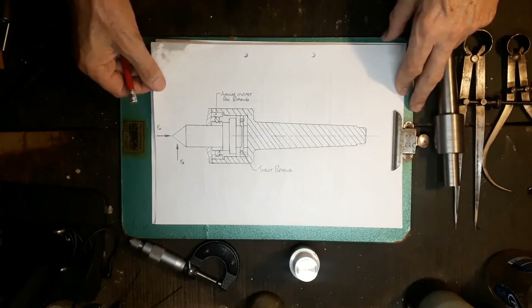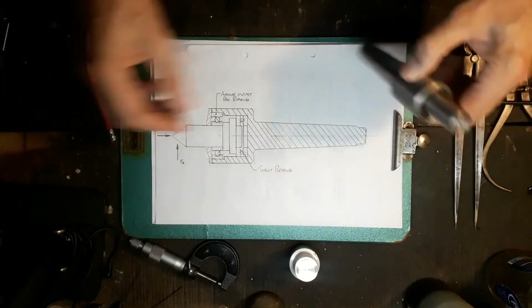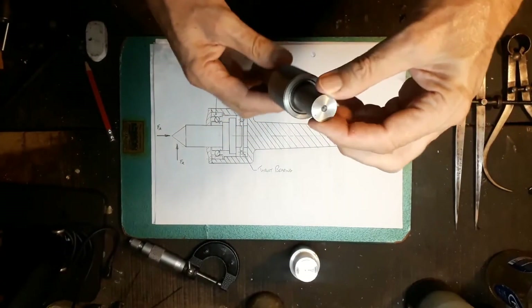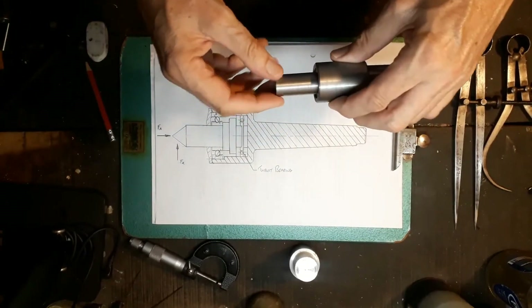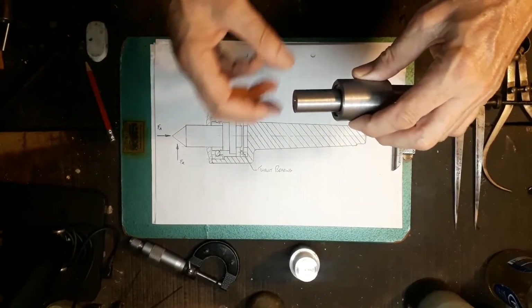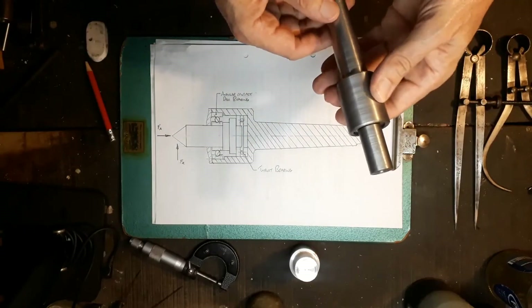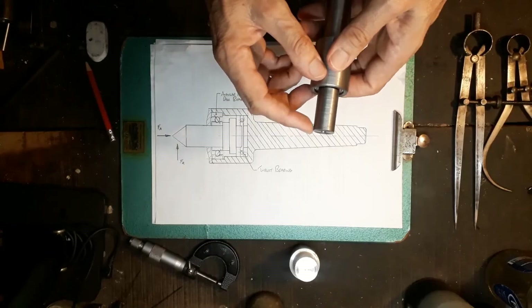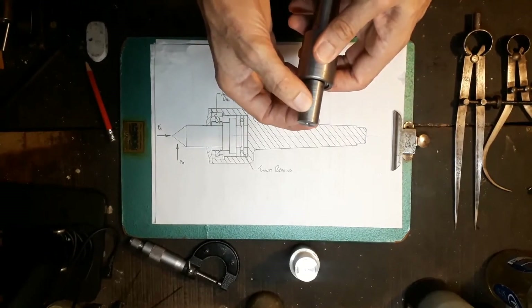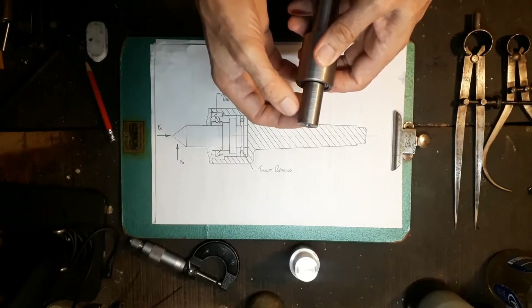I hope to show you why this is not capable of sustaining any significant radial load. I'll set it up, put a piece in there, and deliberately knock it off center and see what happens to the run-out on this part.